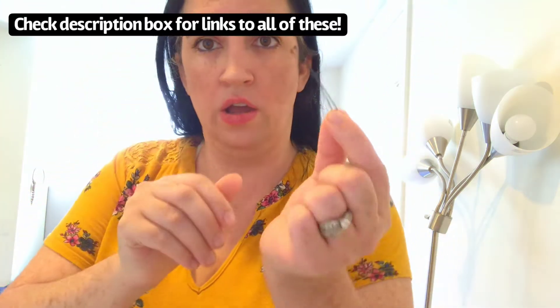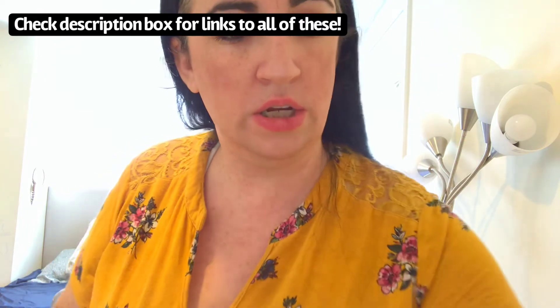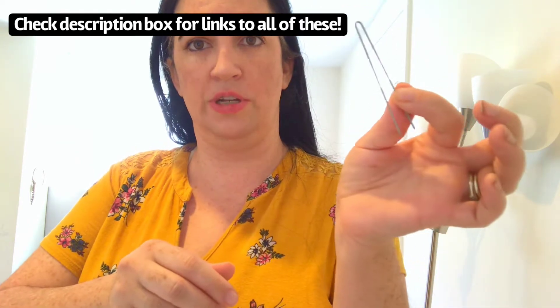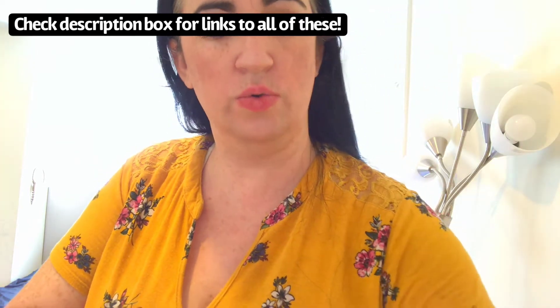Today I thought it would be really fun to do a kind of back to basics and talk about different kinds of hair pins. I have a whole bunch of different kinds of hair pins from regular old bobby pins, to hair pins, to Amish pins, U pins, giant U pins, swerve, and spin pins. I'm going to talk about what each one is good for and then demonstrate it in a hairstyle.